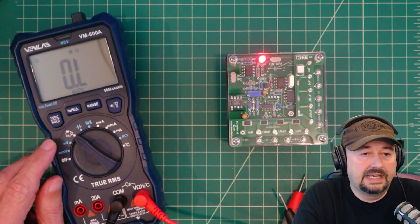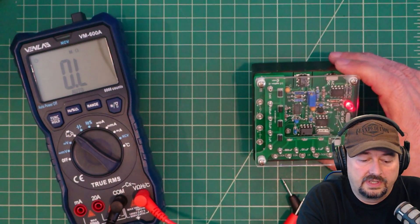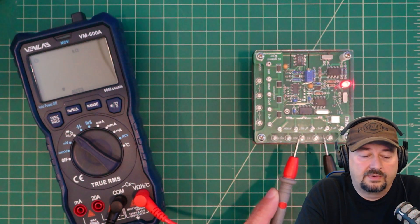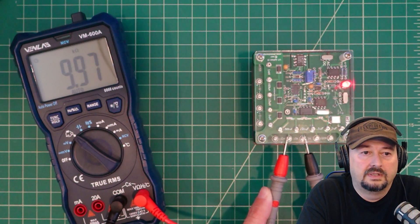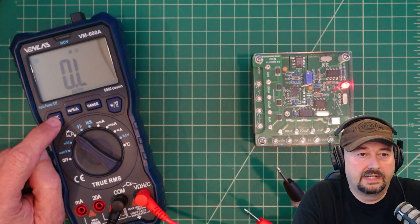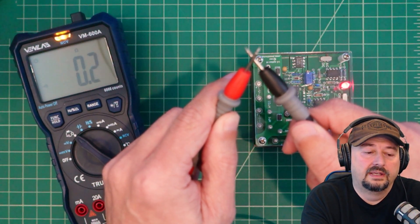Next we're testing ohms, continuity, and diodes. Using resistance standards: 100 ohms reads 100.3. The 1 kilohm standard reads right on at 1 kilohm. 10 kilohms is within spec, and 100 kilohms is spot on. To test continuity, we hit the function button — a speaker icon appears for an audible alert, and there's also a light indicator. Continuity measures an electrical connection between two points.